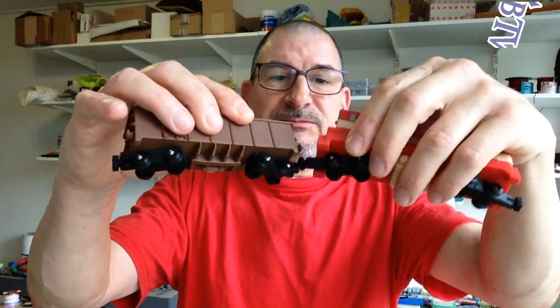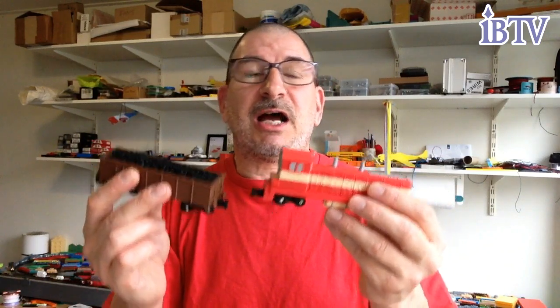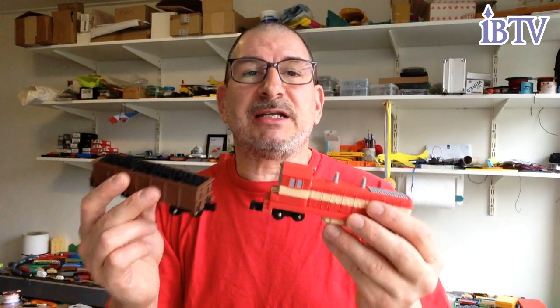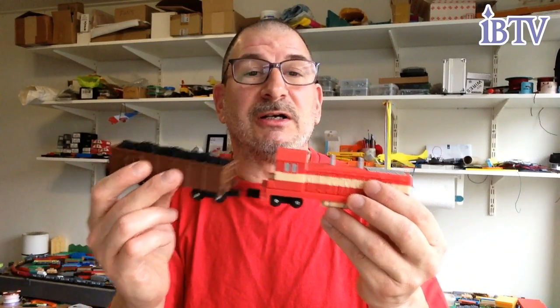The couplers are magnetic. These are actually a weaker magnet — N35s, which aren't that strong. There are N52s I'm waiting for in the mail; they're a lot stronger. These are 5x2mm. I also have them in 6x3 and 6x2 sizes, and the ones coming in the mail are 6x3s, which should be a whole lot stronger.